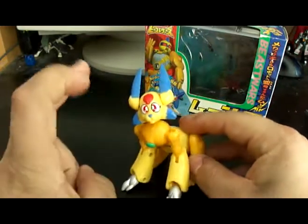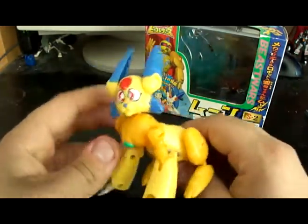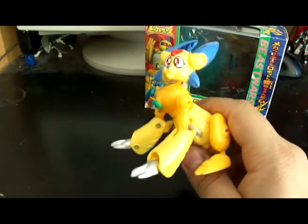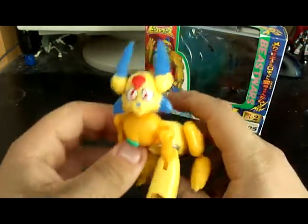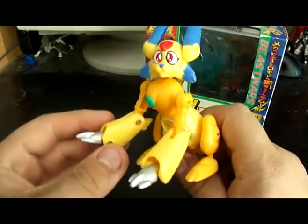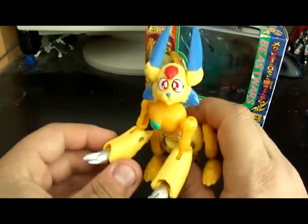Moon's vehicle mode is, of course, what you would consider a rabbit. This is not the best looking rabbit you'll ever see, but this is, bar none, his best mode.